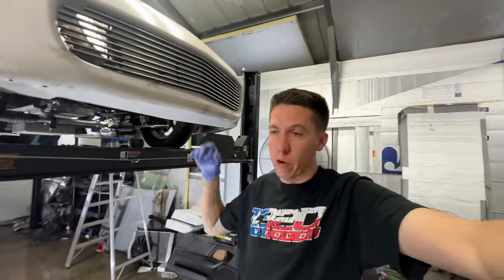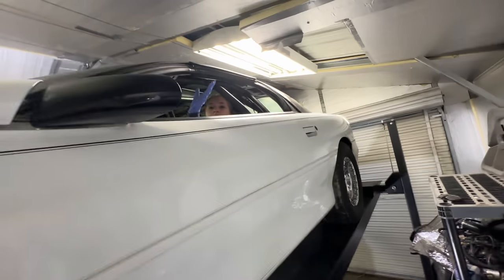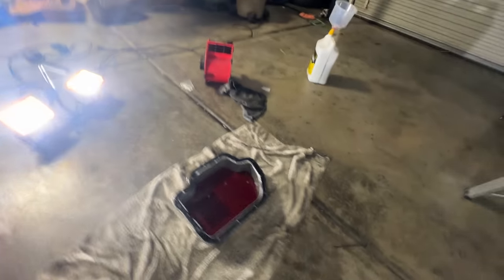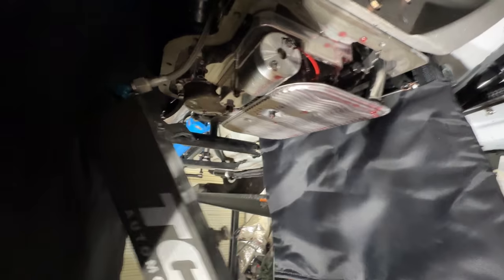Back about 24 hours later — we're going to pull the pan back off. I went for a drive, and it still did it. Super, super frustrated. We're supposed to leave for LS Fest in like 36 hours or something. April's here — she's up in the car and I'm going to have her try to test the trans brake. We already got the pan off, everything's looking okay, but I just want to see what the trans brake does.